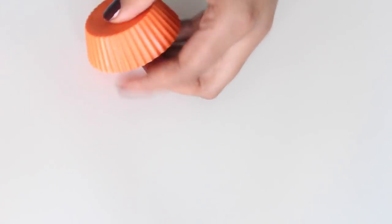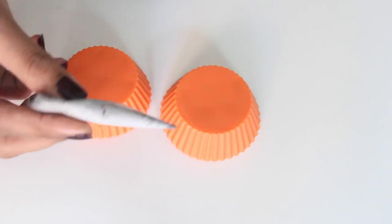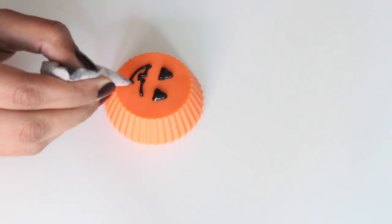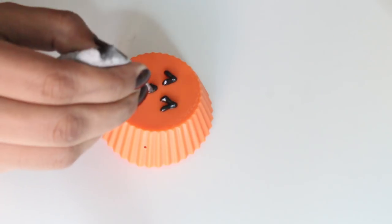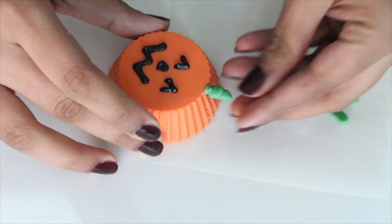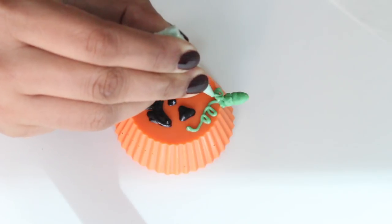Once the chocolate-dipped Oreos are set, demold them. Using black candy melt in a parchment paper cone, pipe out the eyes, mouth, and nose of the jack-o-lantern — you can be creative and draw any expression you want. Then pipe a small dot of green chocolate at the top, stick on the stem, and pipe some pumpkin vines with the green chocolate.